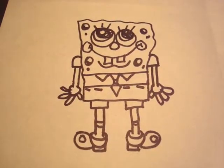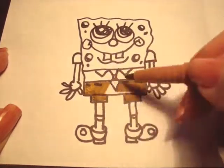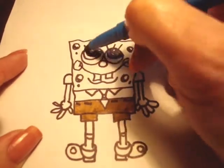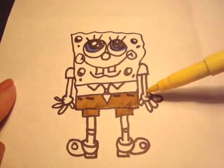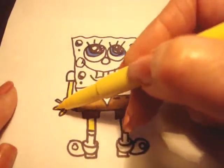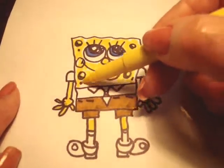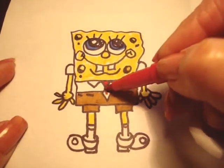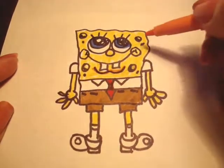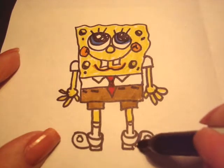Now we're going to color him in. Color his pants in brown. His blue part of his eye. His arms and hands and his legs and his sponge are all yellow. His necktie is red. This line below his teeth is orange and his cheeks are slightly orange. And his shoes are black, but remember to leave that white dot on the top.